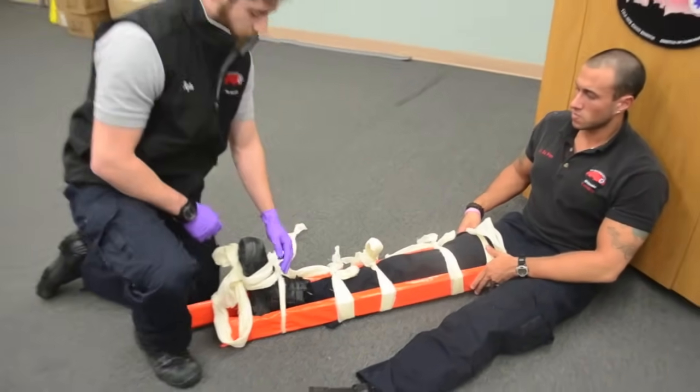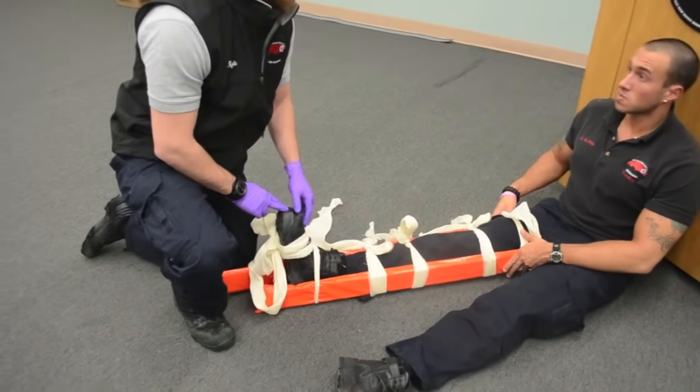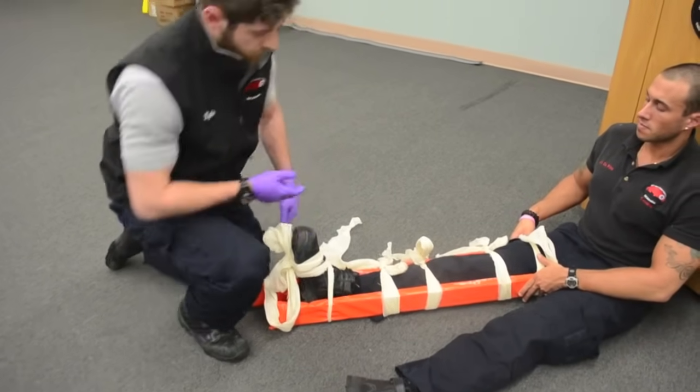Now that the leg is secured, I am going to double check to make sure that I have PMS. Pulse is present. Sir, can you feel this? I can. Can you push up on my hand? Push down on my hand. PMS is intact.